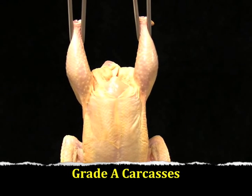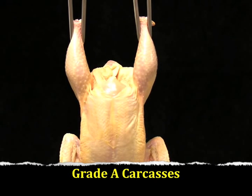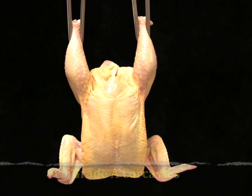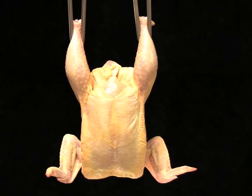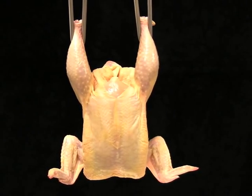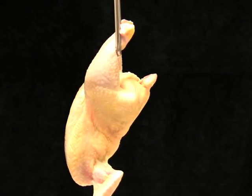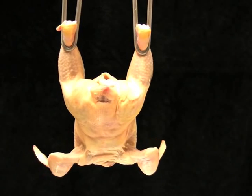This is 4-H Poultry Judging, Class C, Ready-to-Cook Carcasses. The first carcass we will look at is a grade A carcass. The rules say that this carcass should have no cuts or tears on the skin greater than one-quarter inch in length on the breasts or legs, and should have no evidence of broken bones or more than one disjoint.